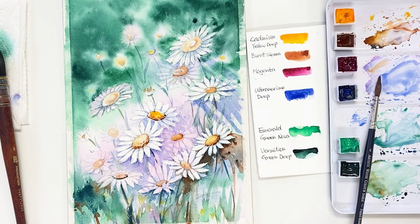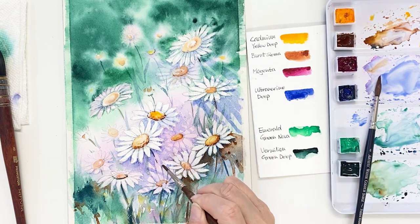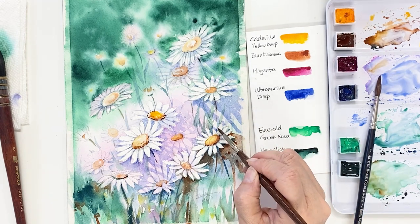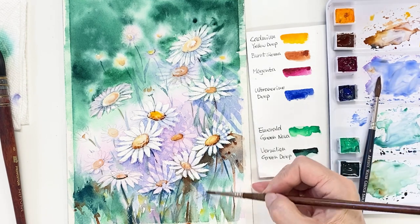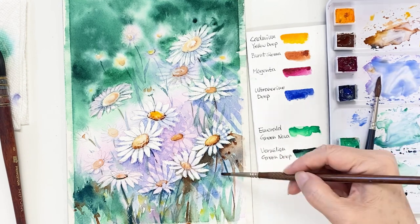Actually, I don't have any reference for this painting. I just had some daisy flowers and made a composition, placing them here and there. I want you to try it like me. I'm still working on drawing some shadows.